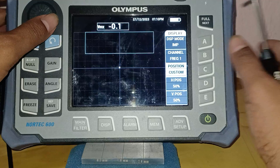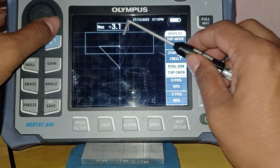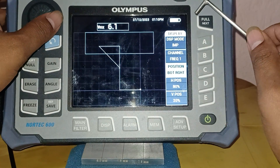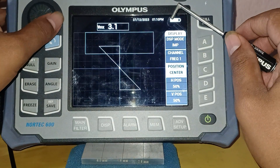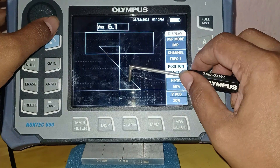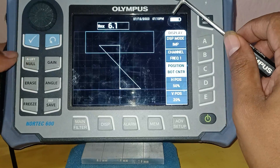If you press this button you can choose from options like top center, bottom center, bottom right, and center. I am choosing the bottom center setting for calibration purposes for surface cracks.